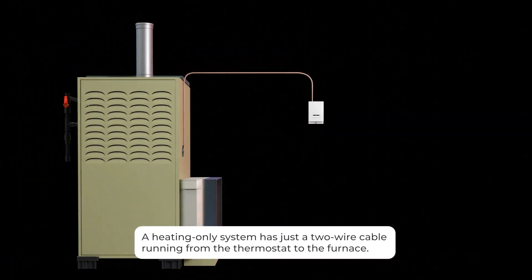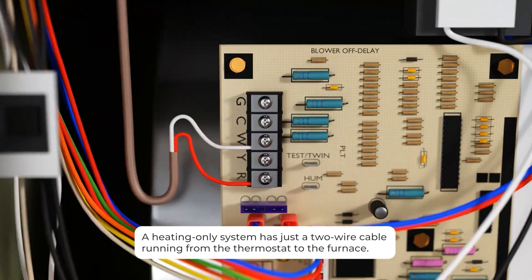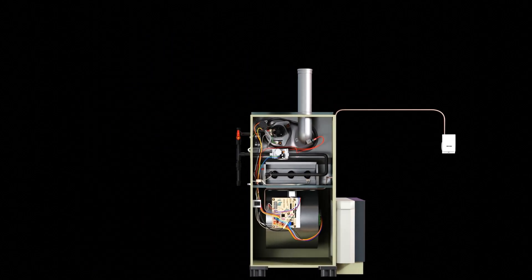Let's talk about a problem that comes up for every HVAC technician at one point or another — situations where you don't have enough control conductors to do the job. Sometimes you need a common at the thermostat, sometimes you're adding air conditioning to a heating-only system, sometimes you're going to a heat pump from a gas furnace, maybe even a two-stage heat pump, and you just need extra conductors.